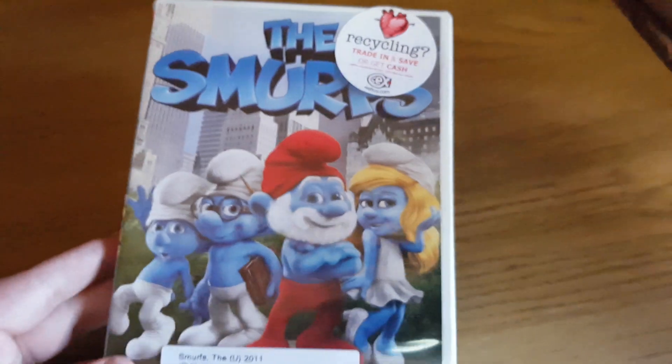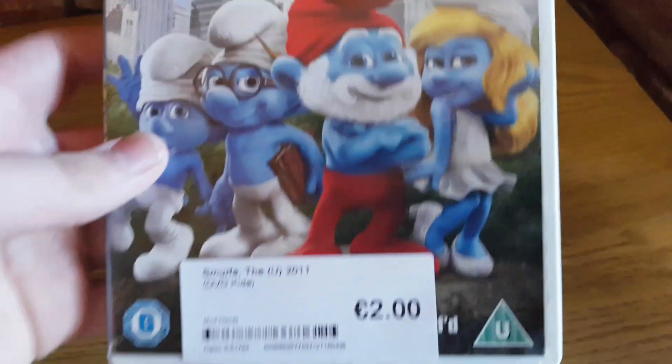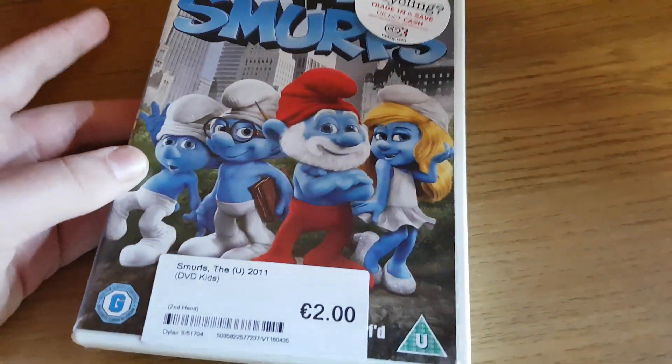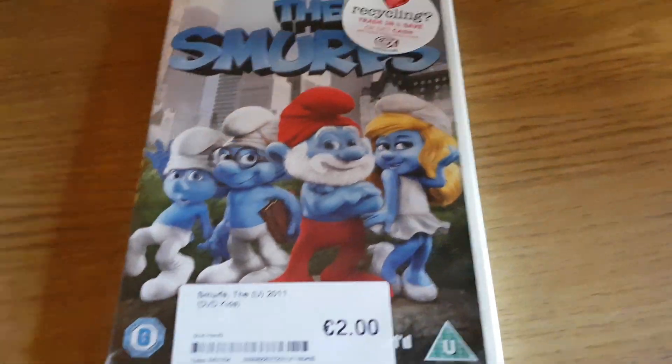Here it is — the Smurfs, and it's the 2011 version. Here's the front, with Clumsy, Brainy, Papa Smurf and Smurfette in CGI forms. A lot of people say this movie isn't good, but I actually really like it. But if you hate this movie, you know the drill.